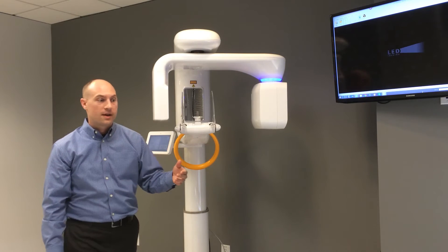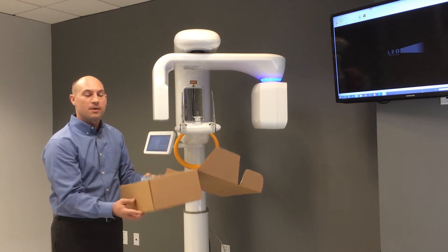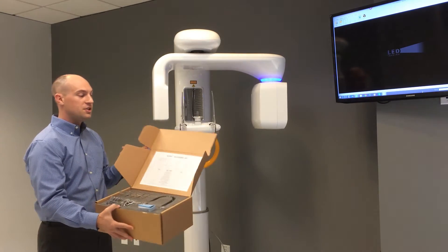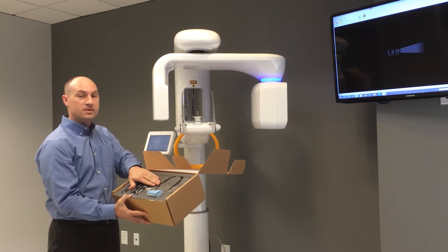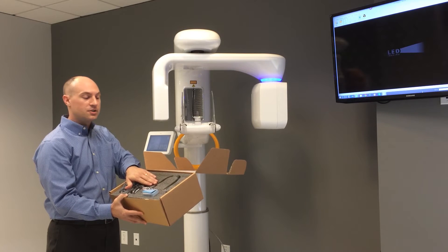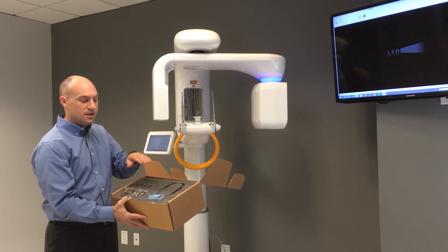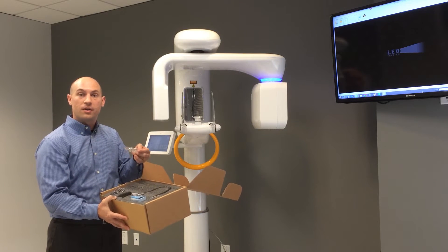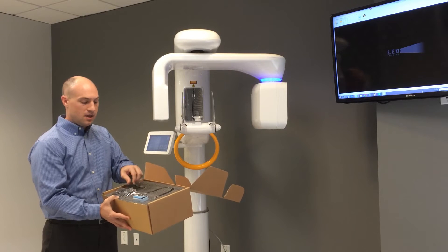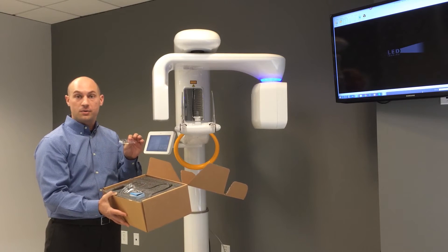With the machine itself we also have positioning accessories that come with every machine, typically in a brown box with a cheat sheet on the inside of the cover. These include additional temple supports for a 2D TMJ shot, additional bite sticks, disposable bite sheets, a chin cup for an edentulous patient or a 3D TMJ acquisition, and a chin rest for a sinus 2D acquisition.